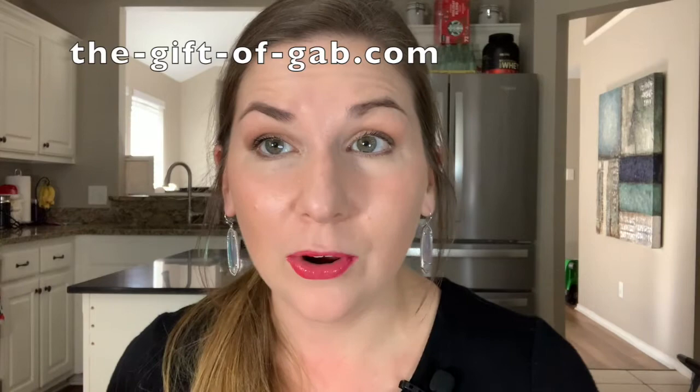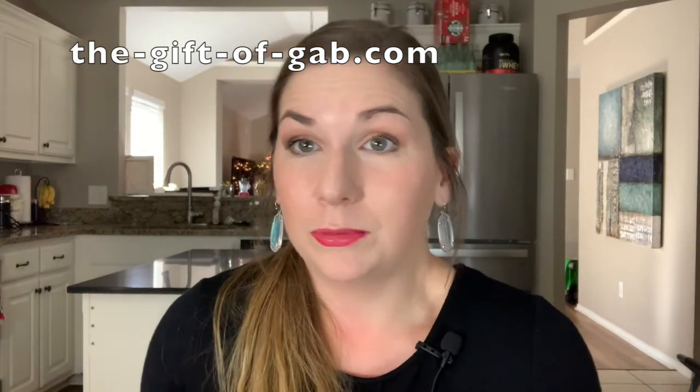Thanks for sticking with me — I hope you found that helpful and informative as to when and how to teach a bunched R versus a retroflex R, and which one you should start with. This is one video in a series all about R, covering my personal teachings and ways that I do R therapy, so feel free to click to the next video.